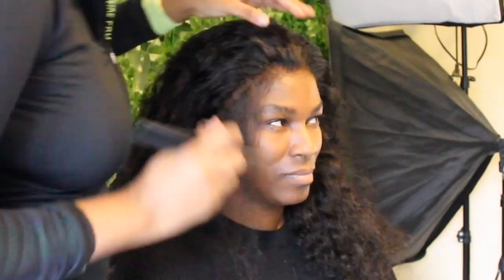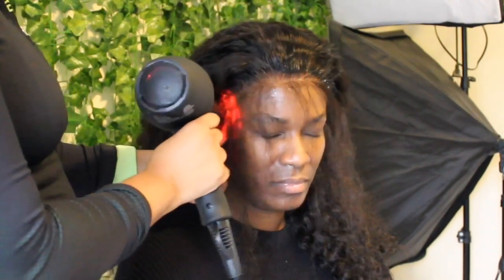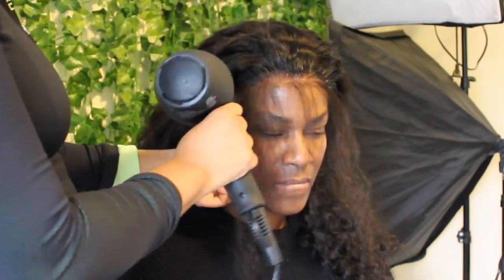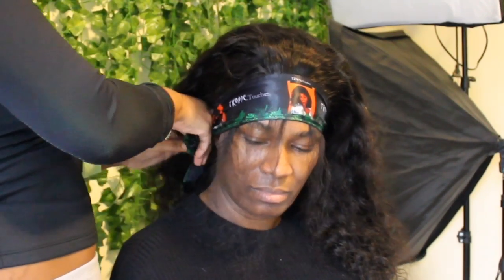I'm parting out the baby hair area so I have a space to spray the holding spray and make sure everything looks natural. I'm doing what I do for my glueless wigs — going in with the Got To Be spray in that parted area, then blow drying it. I'm holding the lace down making sure the lace is actually on the skin and not the hair, because if it's on the hair the holding spray won't secure anything. I'm tying her hair down with my Tropic Touches scarf — the link will be in the description box.